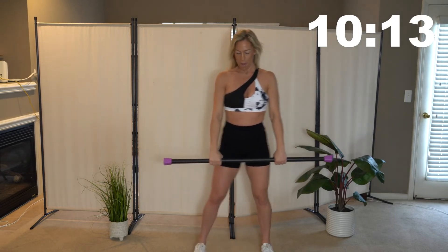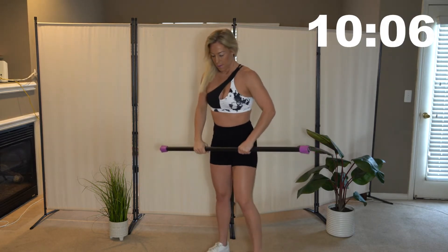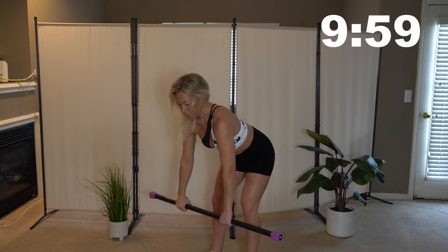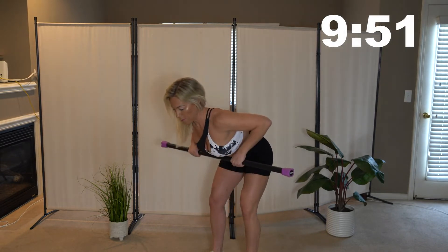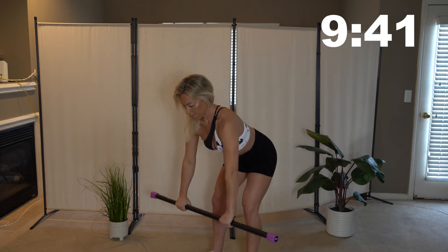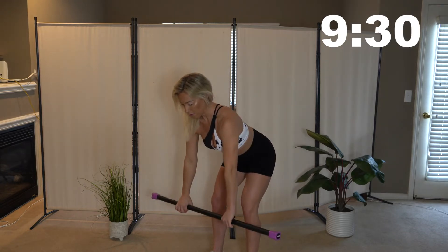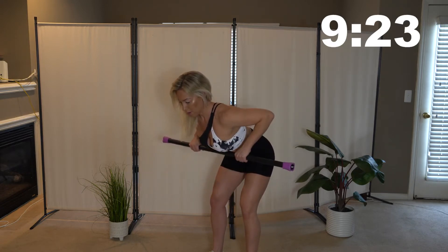Back into those bent over rows. Make sure you're bending over and grab that bar. You want to make sure that you don't have your shoulders shrugged up — keep them nice and down, chest is up. Pull that bar up to you and squeeze those back muscles. You definitely want to be mindful you're not rounding your upper body and shoulders. Keep everything back and bring those elbows back.